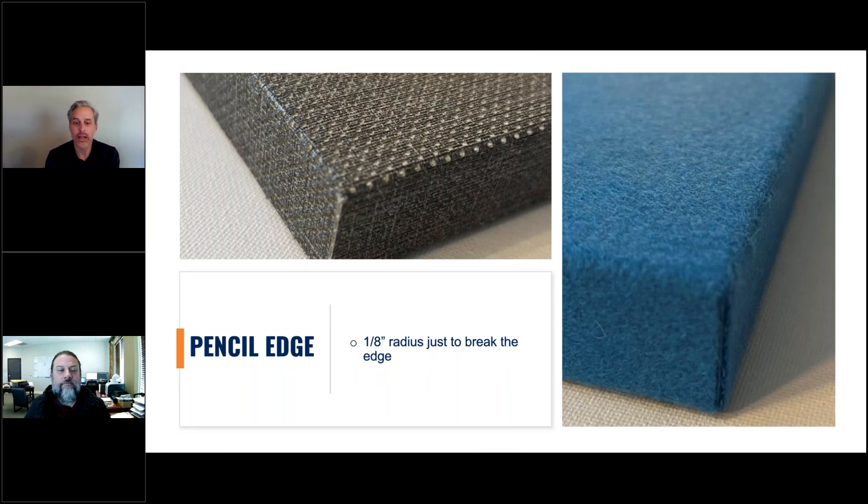Here's our pencil edge — it's a 1/8 break right on the edge that adds a little softness while keeping it nice and crisp, so it's in between square and radius. People often choose this when combining panels of various depths. It's also used in solid-color rooms, hallways, or offices where you want to distinguish a shadow line or accent each panel rather than creating one solid fabric wall, adding to the aesthetics and amplifying the details of each panel.